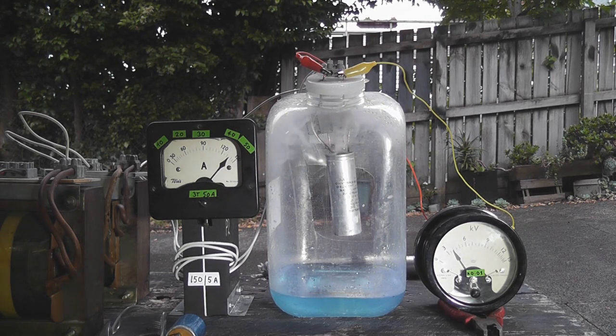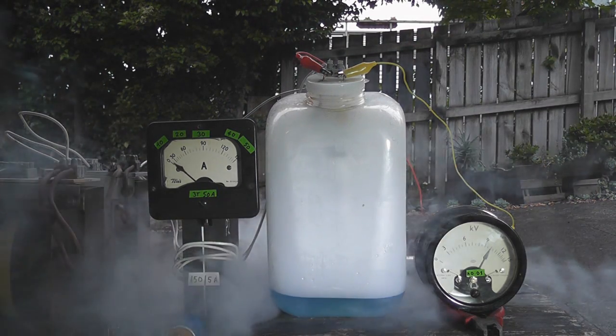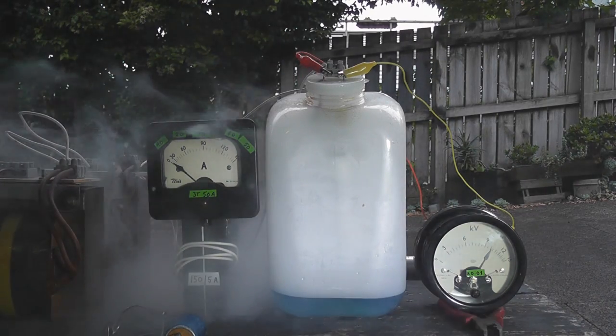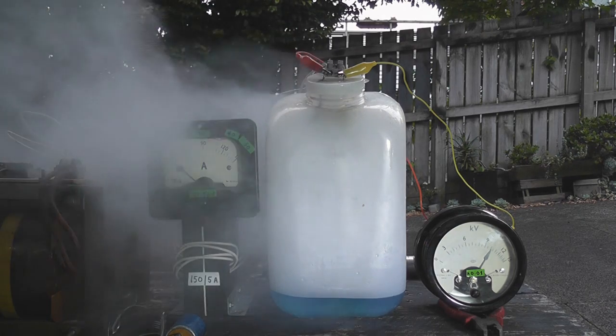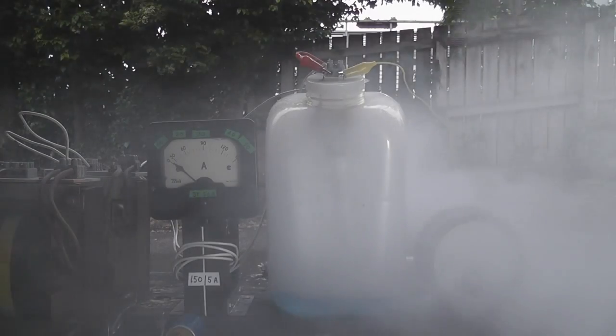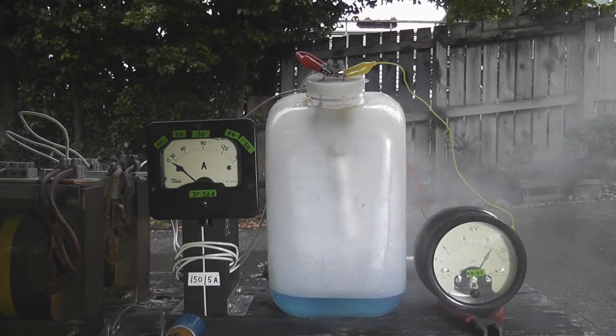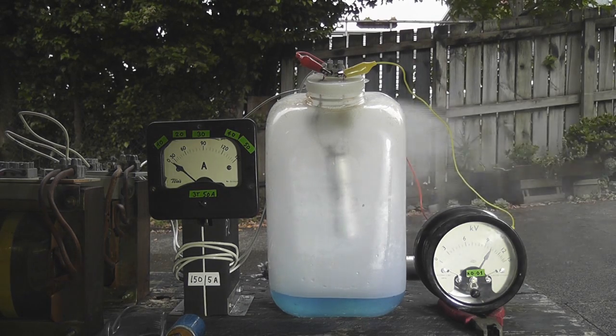There we go, there we go. She's vented through the lid — that's why you record every event.